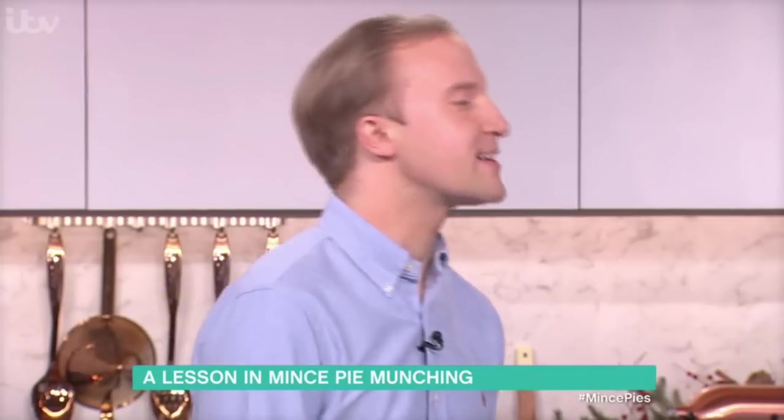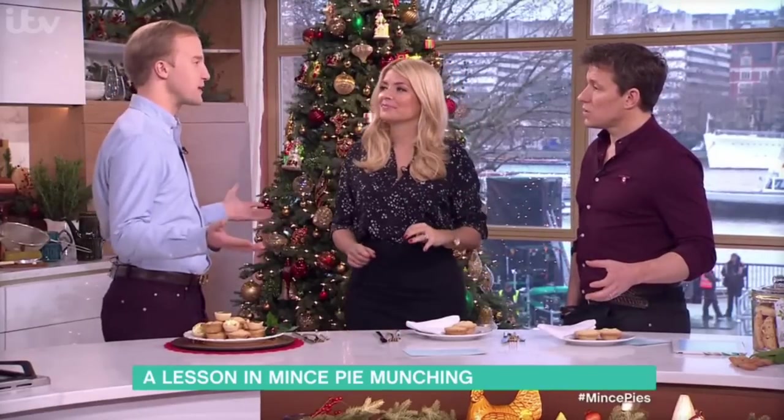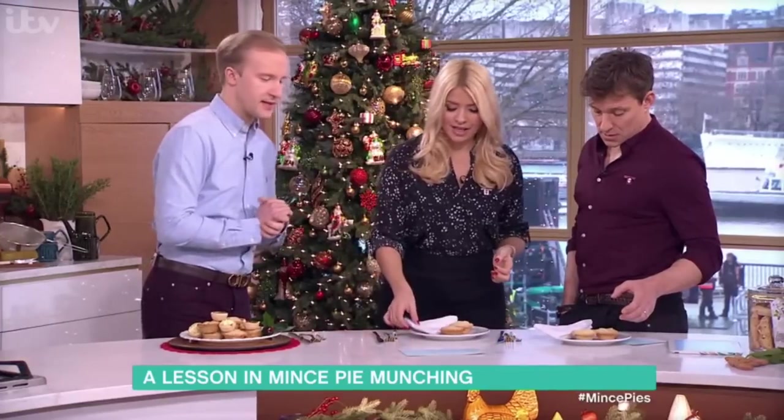Thank you. Does one munch a mince pie? Well, delicately eat. Certainly if you're at a drinks party and you're being watched by lots of people, you've got to get it right. So you're going to test us first of all, aren't you? Yes, let's see how you eat these, please.